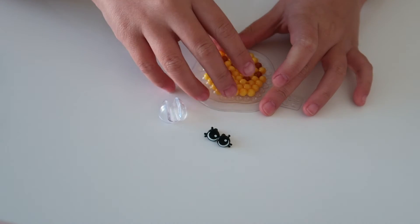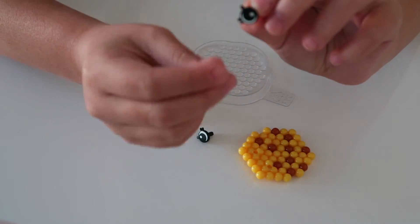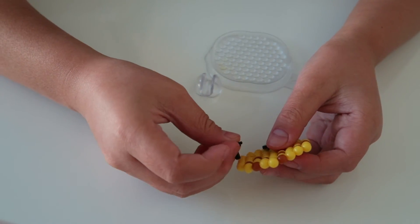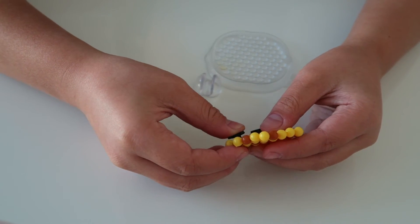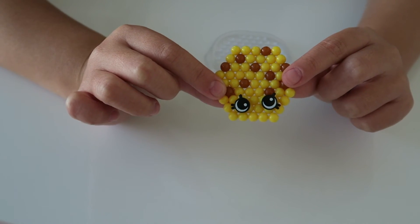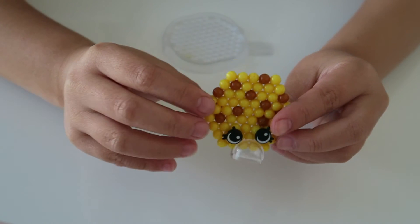Now you are ready to take the bead design off the tray. Put the eyes on into the eye connectors. So now if you want your bead design to stand, you can put a display stand onto the bead design. Now you have completed your bead design.